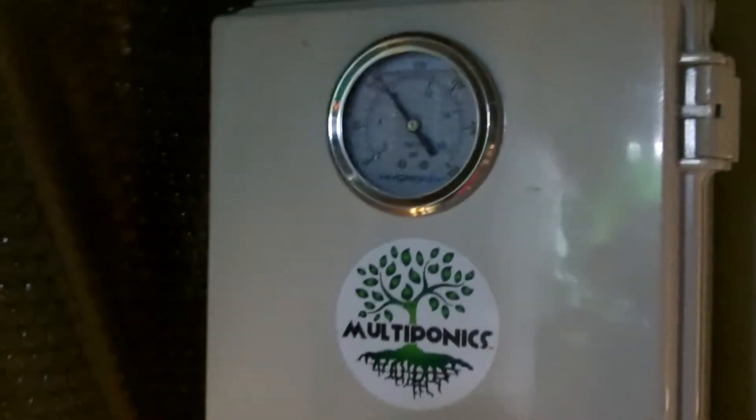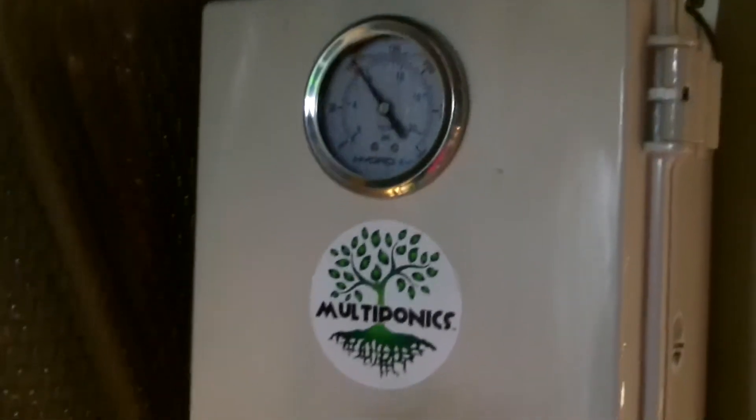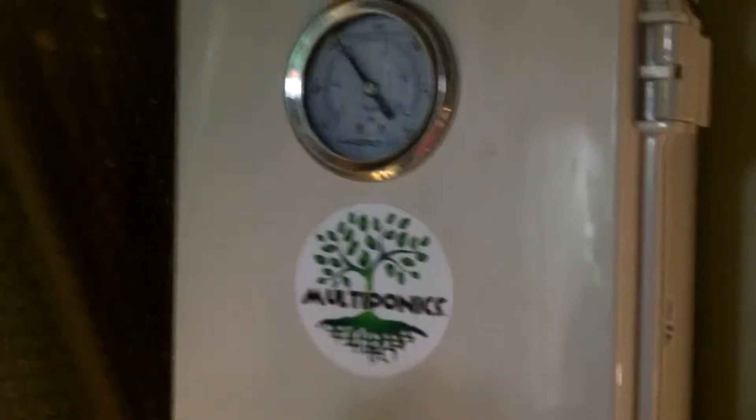Hi, this is Summer Montague and I'm narrating for Richard Montague. We're going to give you a quick overview of what he has done with his Tree Frog Multiponics 8800 do-it-yourself kit.